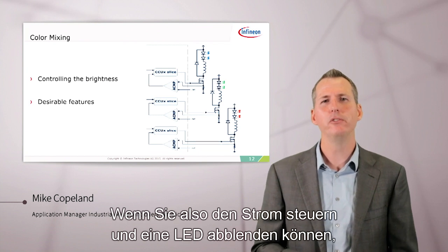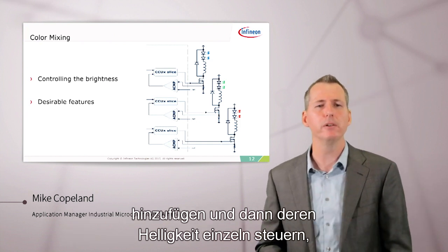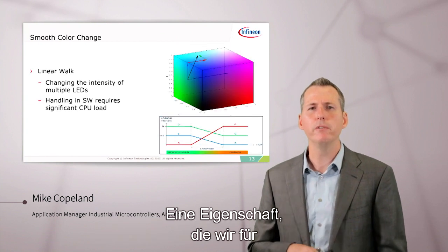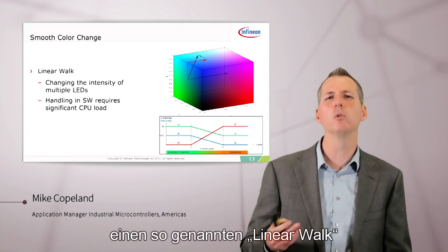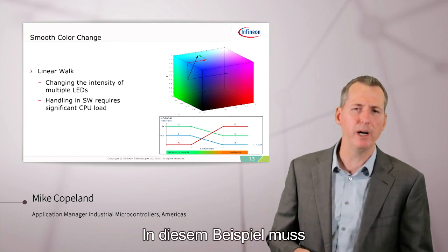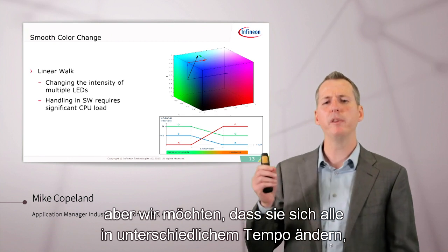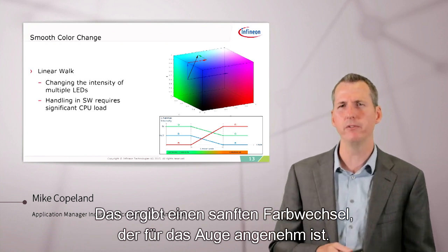In addition to dimming, for high-quality lighting we need to do color mixing. If you can control the current and dim one LED, you can do color mixing by adding more LEDs of different colors and controlling their brightness individually to produce the desired color. We also need smooth color change — what we call a linear walk — where we change from one brightness on a group of LEDs to another. For example, the green LED may change just a little, the red LED may change a lot, and the blue somewhere in between, but they all change at different rates so they arrive at the desired color at the same instant. This smooth color shift is very pleasing to the eye.